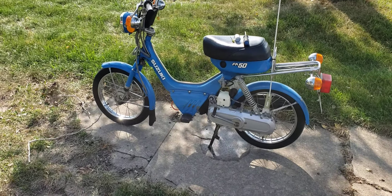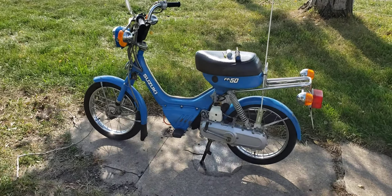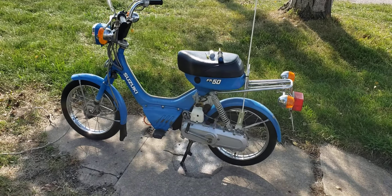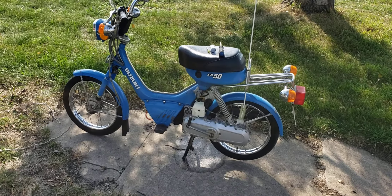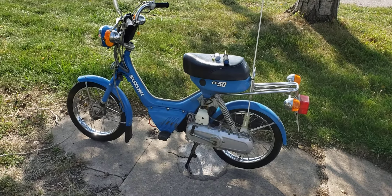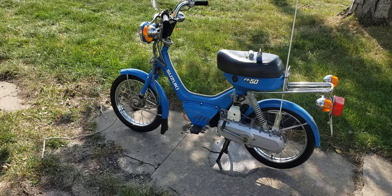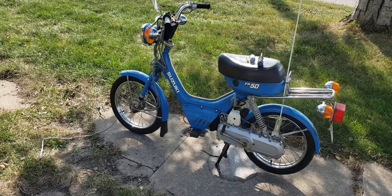Welcome back to the channel. Today's project is my 1986 Suzuki FA50. This sat in my shed for about four years because after I bought it, it quit running — it lost spark. I couldn't figure out why at the time, and I finally got around to pulling it out, thinking I'd have all kinds of work ahead of me, only to realize it was just a bad spark plug wire from the coil to the plug. Very minor — I'm kind of disappointed I didn't discover that years ago.